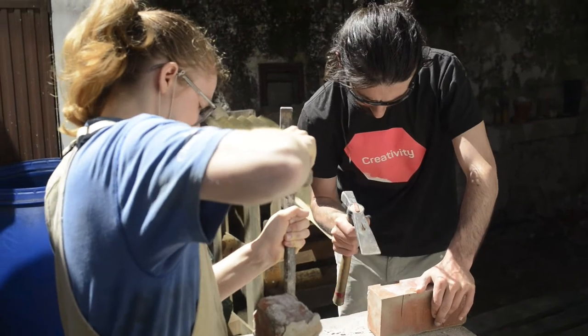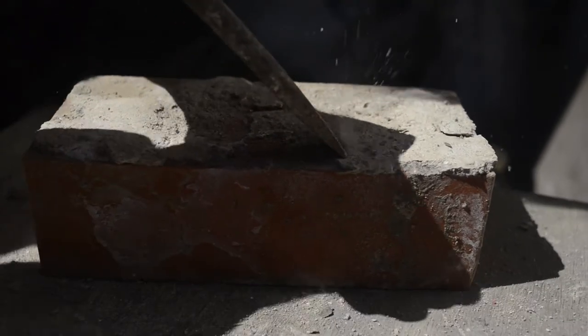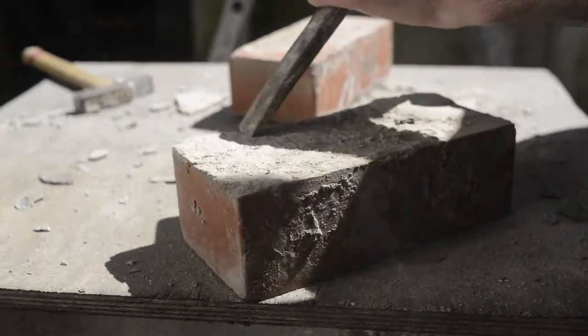We're scraping off the mortar in a very unrefined way, because we're about to put the bricks back together with more mortar, so they can have little chunks on them.